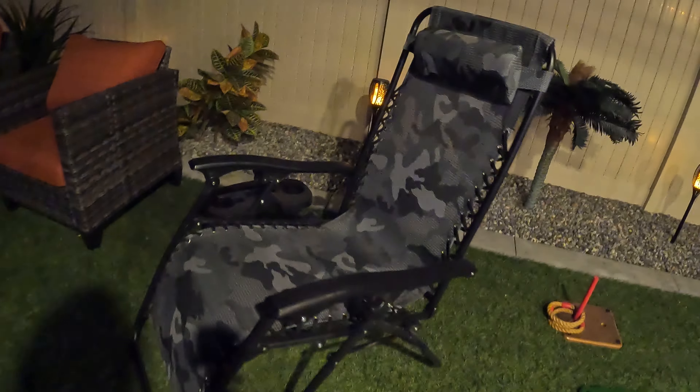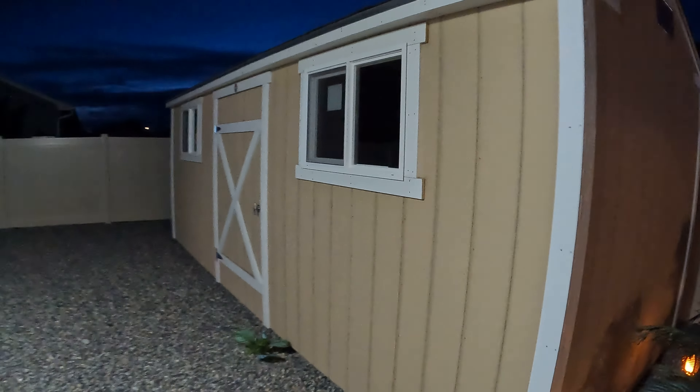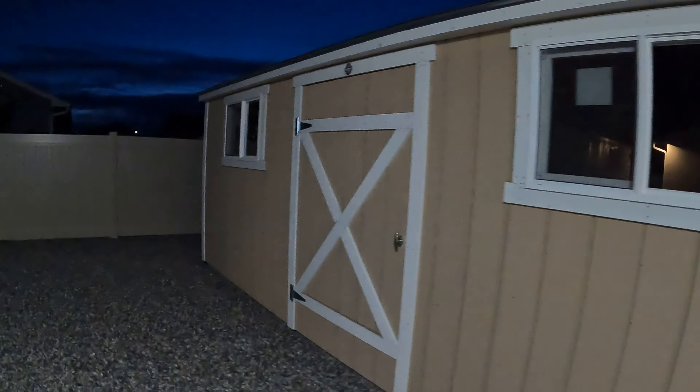There's a fridge there, and then under here you've got a place to put all your stuff. There's one of those beanbag toss games. These chairs are fantastic — absolutely great to sit in, super comfy. They rock and swivel, very comfortable. Couch over there, fire pit, and then the grill.